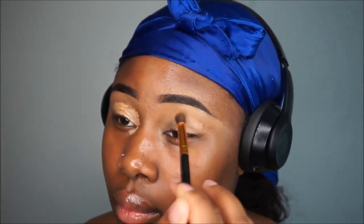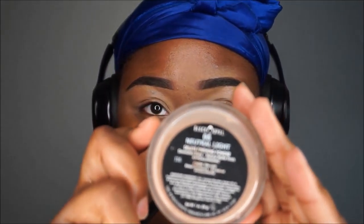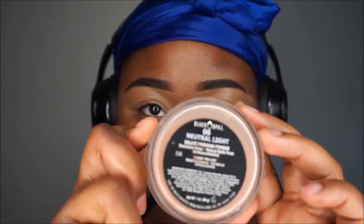Now I'm prepping my eyes with concealer. Gonna blend it all in — make sure to blend well, because if you don't it's gonna crease. Then you want to set it with a setting powder.